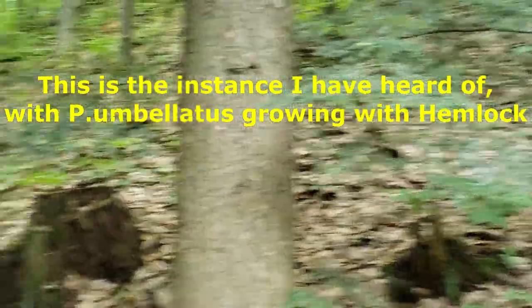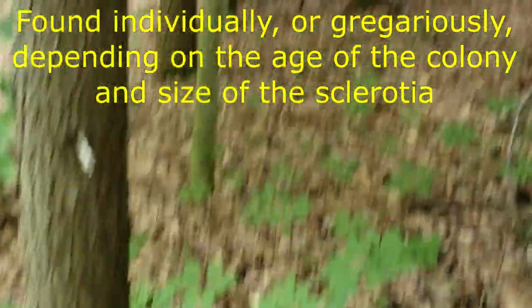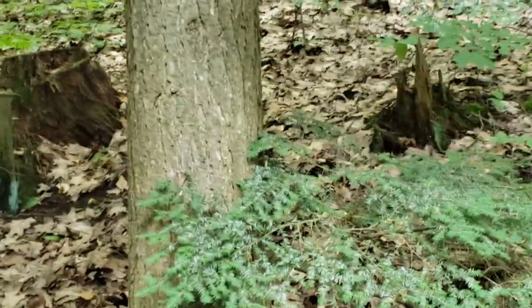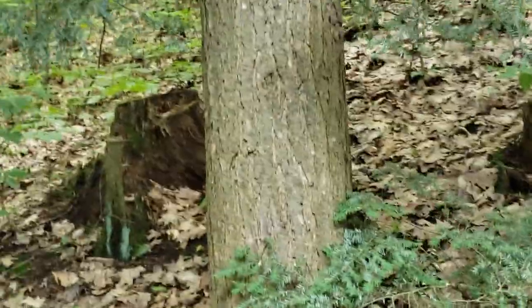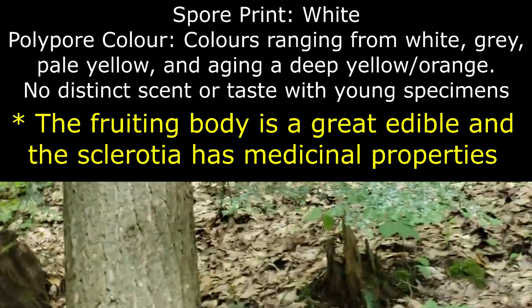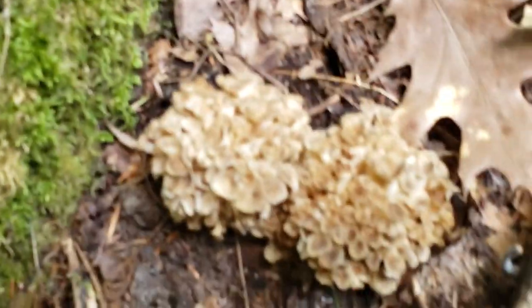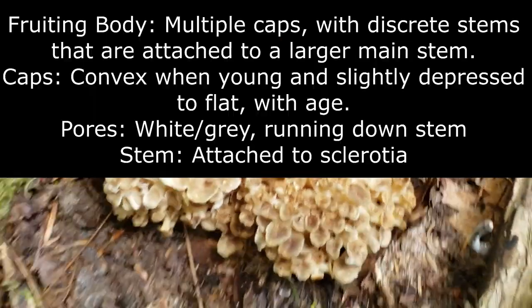These were actually all found with hemlock. I'm in a pure hemlock area here. I think that's the first recorded case of this. Most people say they find them with beech or maple, but I've mostly found them with oak — once with oak and once with beech. But these guys are definitely growing off the base of this dead hemlock stump.